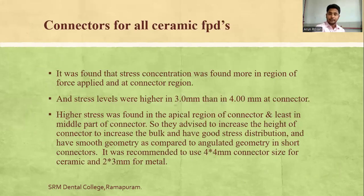For all-ceramic FPDs, stress concentration was found most in the region where the probe was applied under the connector. Stress levels were higher with a 3mm connector than a 4mm connector. The highest stress was found in the apical region of the connector and the least in the middle part. It is advised to increase connector height to increase bulk, ensure better stress distribution, and use smooth geometry rather than angular geometry. A connector size of 4×4mm is recommended for ceramic and 2×3mm for metal.